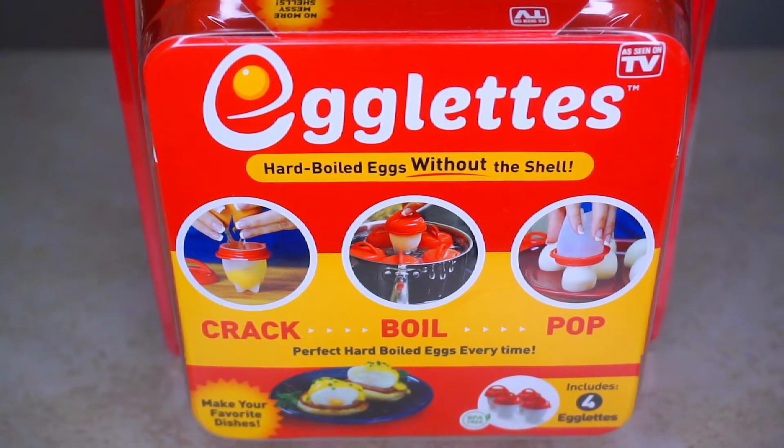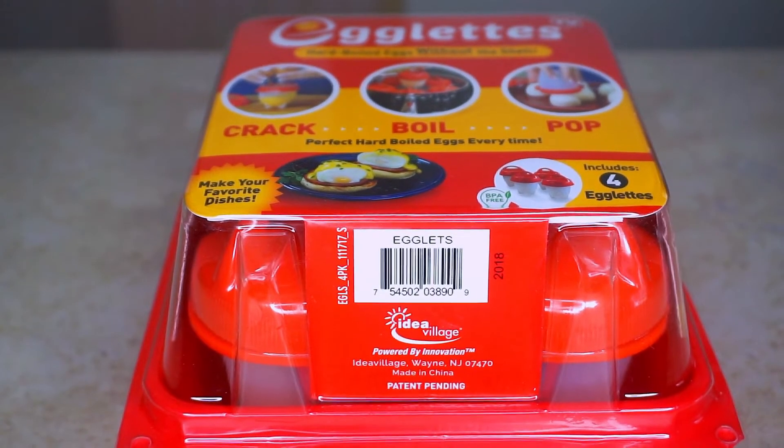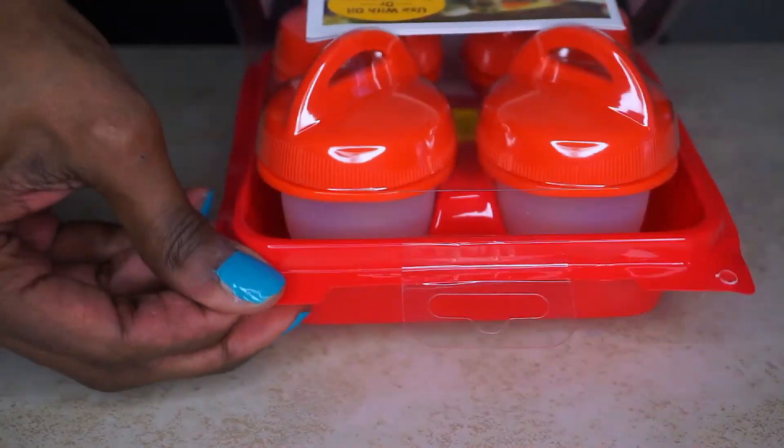Hello chefs and welcome back to Closed Kitchen. If you are new here, please don't forget to subscribe and hit the notification bell for new videos. Today I will be reviewing these egglets, so let's unbox it and see what it's all about.